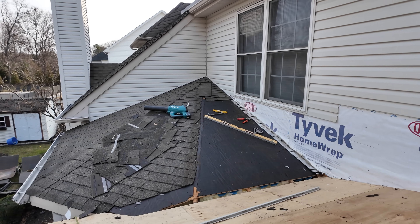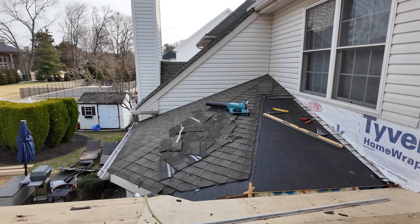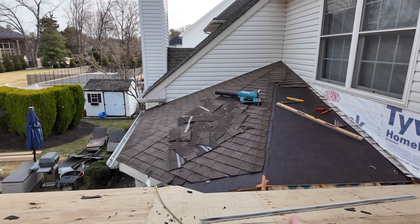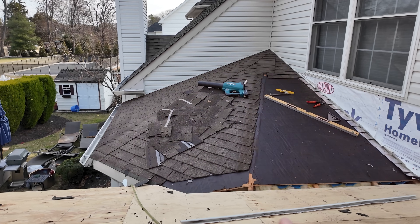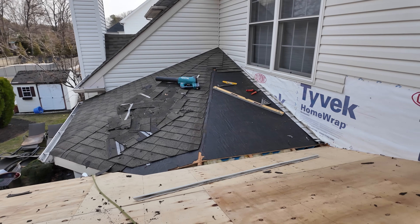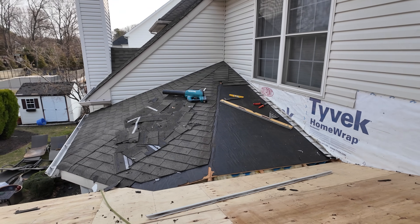Here's what Tony's gonna be working on today - cricket action. You can see we've got two roofs converging right here, and because of this octagonal shape of this morning room it's gonna be a little complicated. He's been up here demoing some of this - we'll see if he's got a game plan yet.